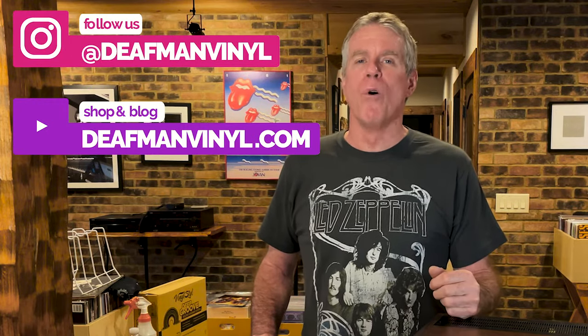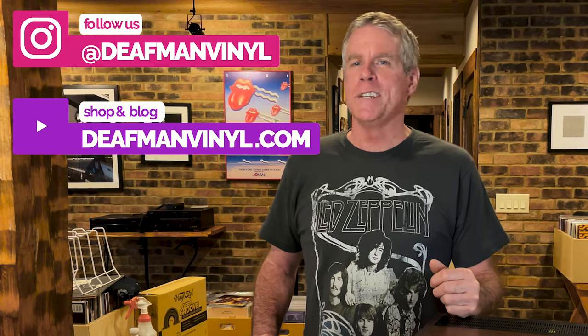So if anybody asks you why turntables hum, now you know — because they can't sing! In part two of this series on nasty noises, we'll look at another prime source of hum: your audio cartridge. Drop us a comment if you have any questions about turntables, records, or vinyl care. I'd love to talk with you, and I hope you'll subscribe for more great videos on vinyl, vintage turntables, and record care. Until next time, it's the Deaf Man saying — keep them spinning!